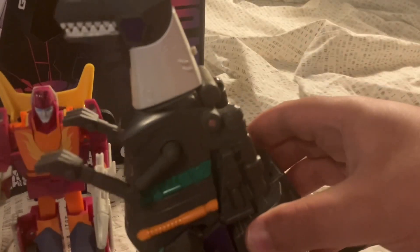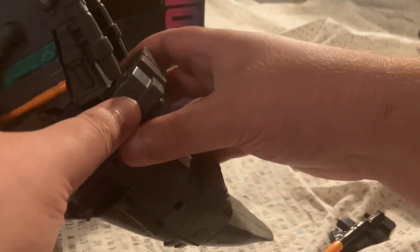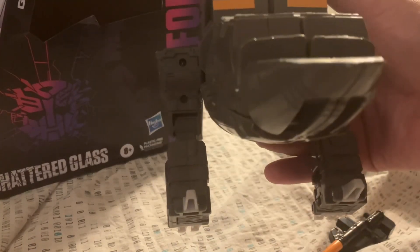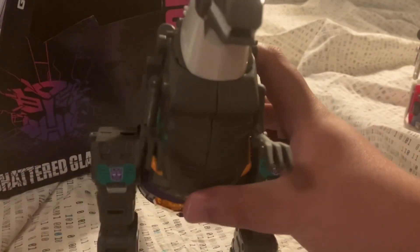Side. Sorry Hot Rod, gonna move you off to that side. Grimlock's a big boy, needs some space. From the back — kinda looks like the front of a boat. The tail — if I put it up like this, it looks like a boat. Other side, and of course the front again.